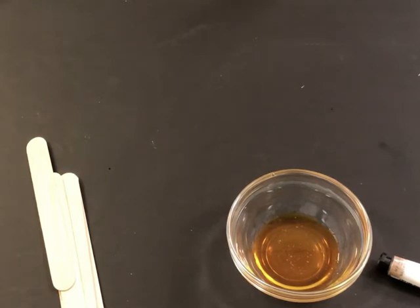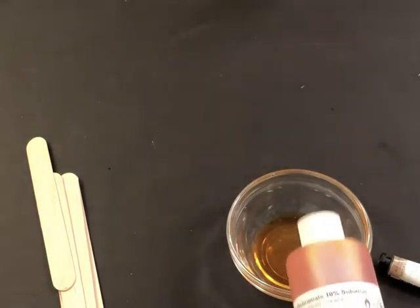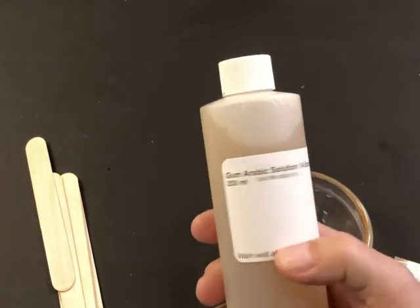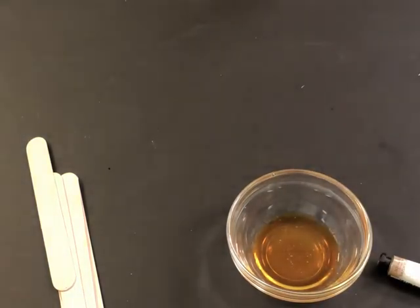I'm going to prepare my sensitizer to coat onto my paper. I'm mixing up a little bit of solution today because I'm going to be coating about four sheets of paper. I'll be using Bostick and Sullivan potassium dichromate 10% solution — I put a capful in this bowl — and a capful of the Bostick and Sullivan gum arabic solution, their 14 Baume standard deluxe gum arabic solution.